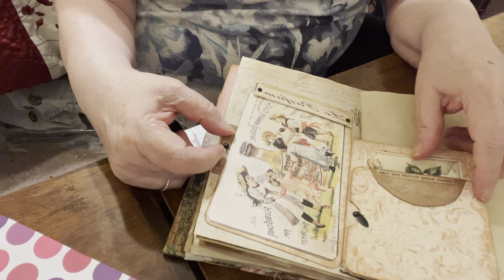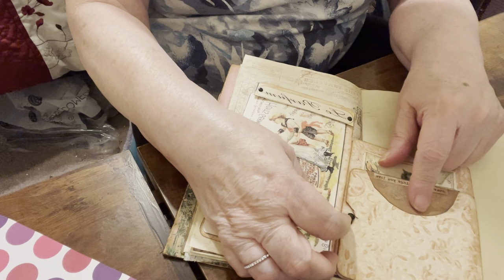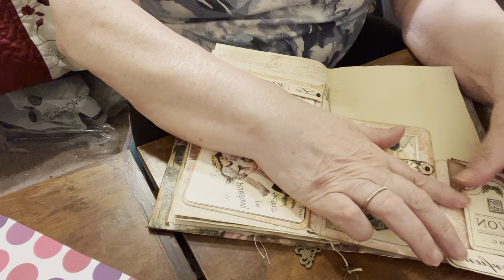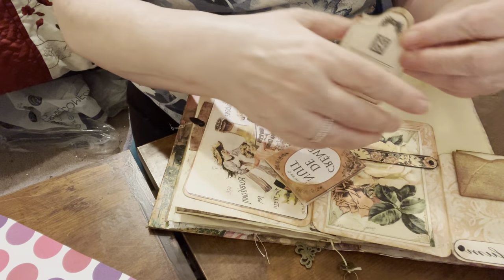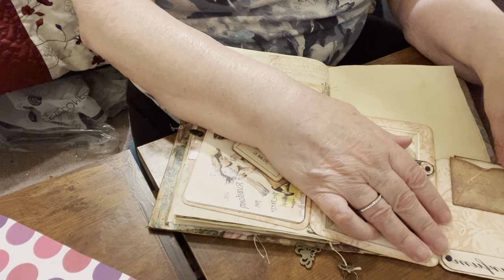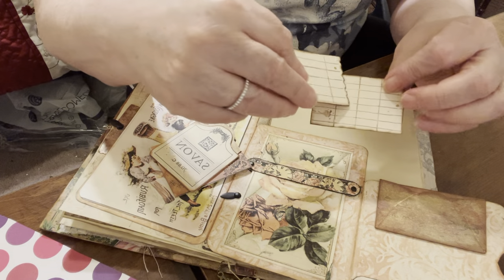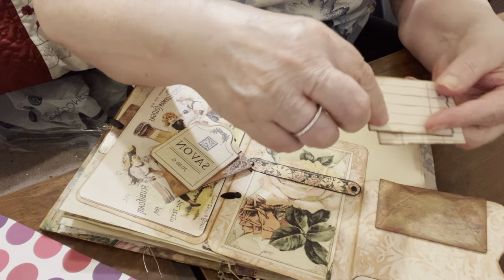And then you open it up. I think this part I copied from Gal Agustinelli. So I put some brads here. And then if I want to, I can take this out and write on it. And then here's a little envelope — I had this envelope for a long time and decided to go ahead and use it. It's gold and it has kind of red in the background. And then these are stamped, so they have that little splash on both of them.